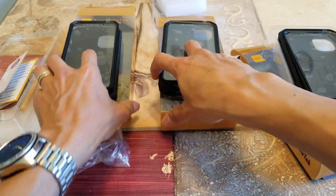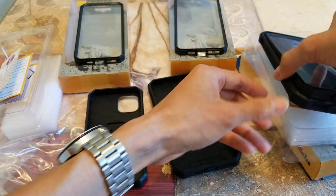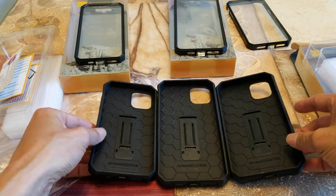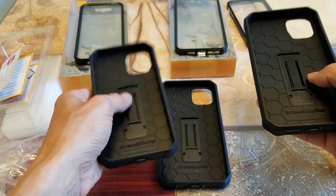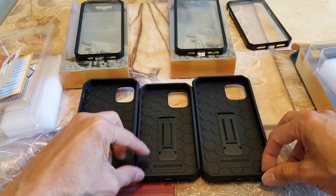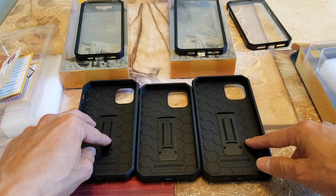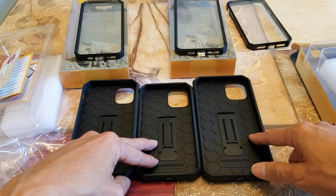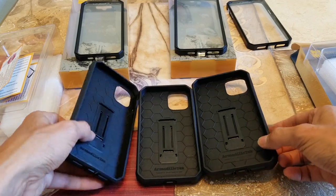Let me give you a quick side-by-side comparison. This is the iPhone 11, iPhone 11 Pro, and iPhone 11 Pro Max. The iPhone 11 is 6.1 inches, the iPhone 11 Pro is 5.8 inches, and the iPhone 11 Pro Max is 6.5 inches.